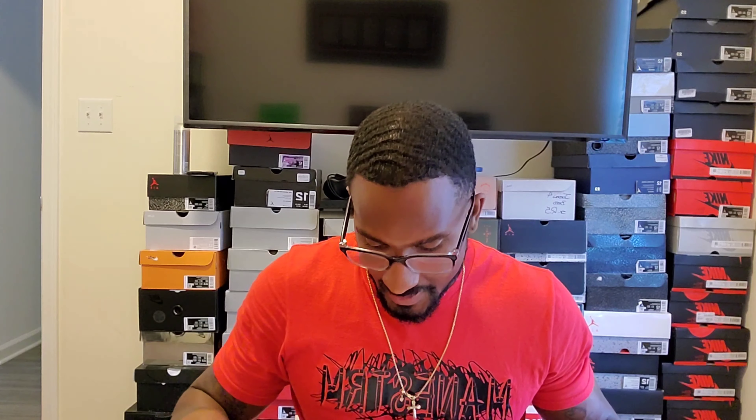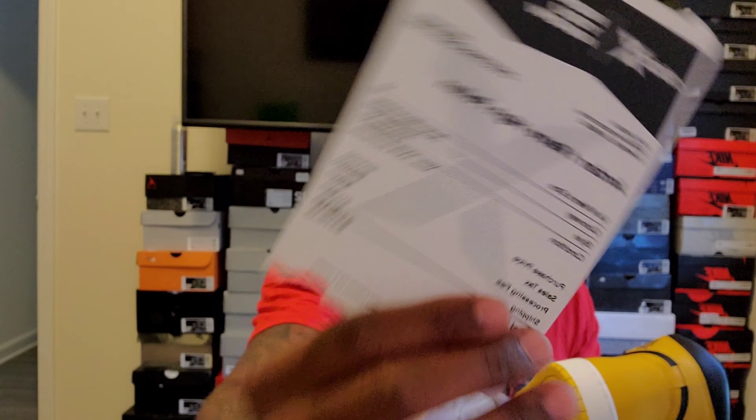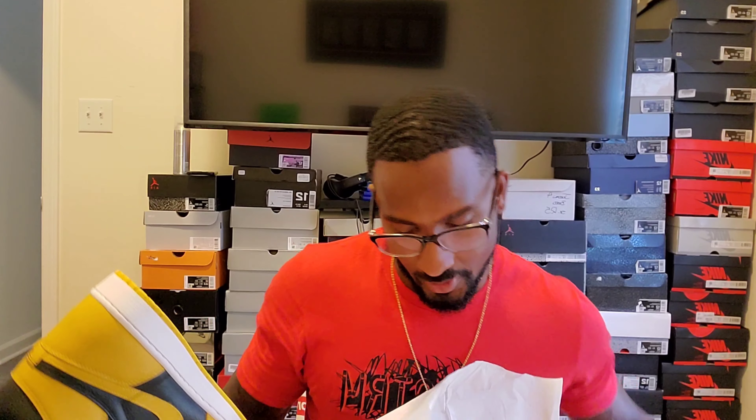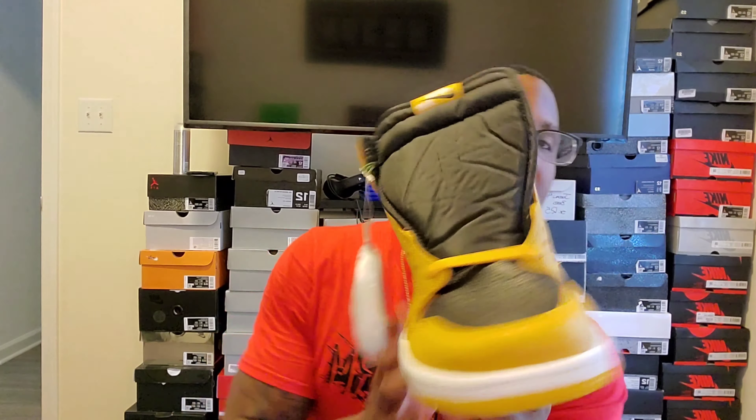Opening up the box, we got the stamp on the lid — Jordan Ones always have a stamp on the lid — and the regular tissue paper. I did not pay retail; I ended up paying $237, after shipping and handling $276. That might sound like a lot, but I guarantee this shoe is going to be a $400 to $500 shoe, just like the Universities or the Hyper Royals.